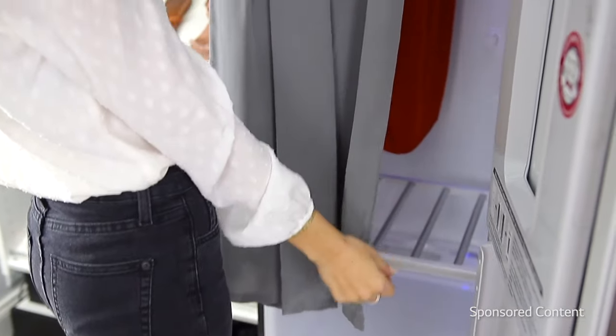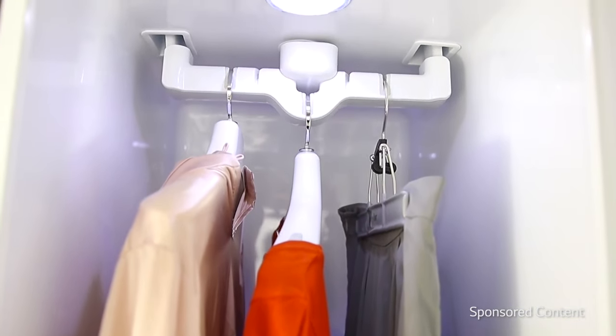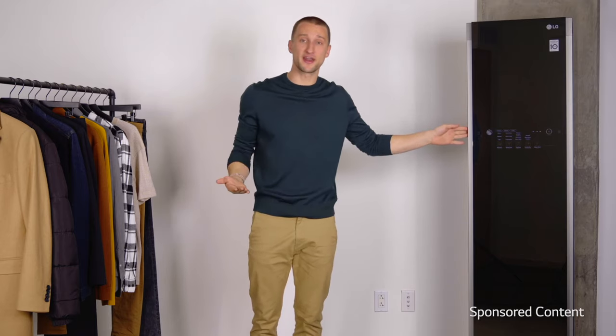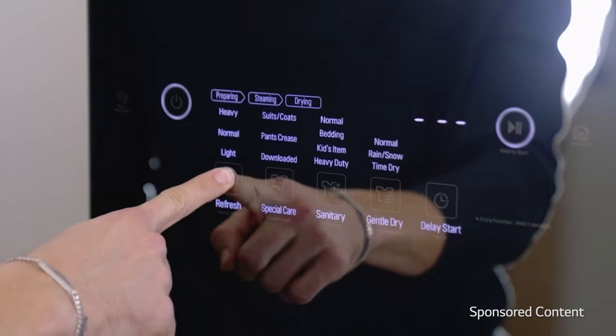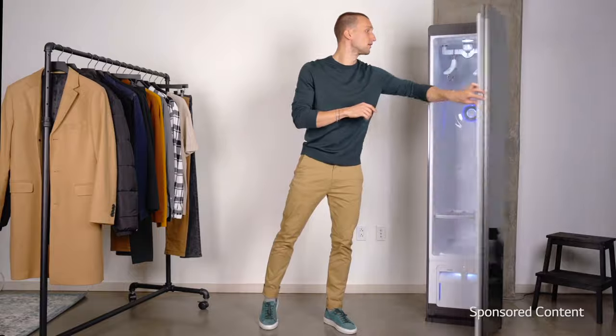Basically it uses true steam technology — high power vapor water to steam the clothes — and it actually has movable hangers inside. The main cycle I want to point out is the refresh cycle. If you put it on light, within 20 minutes you can refresh your clothes. Just pop them in there and it won't feel like you're wearing the clothes you just wore yesterday — you'll have a much more refreshed feel.